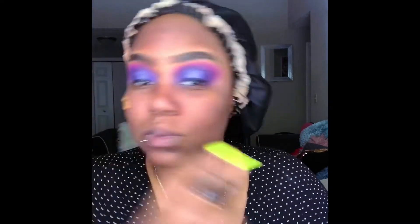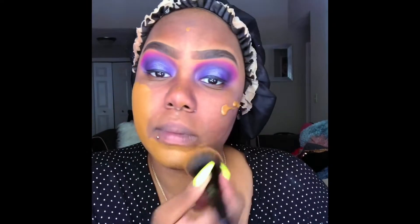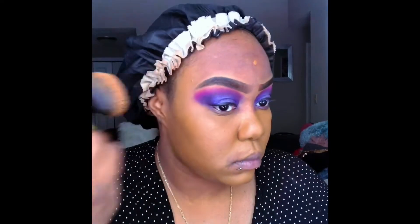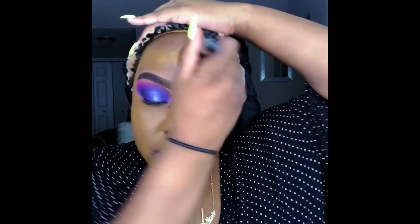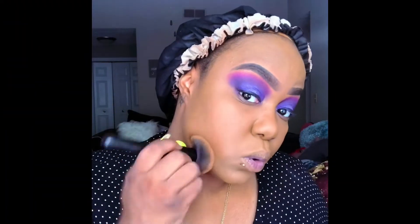Now I'm using the NYX Can't Stop Won't Stop foundation in the shade Sienna. This is like one of my favorites, for real. This is the truth to me, in my opinion — I stay matte all day. I'm going to do the most.